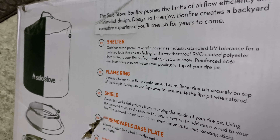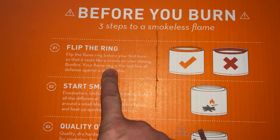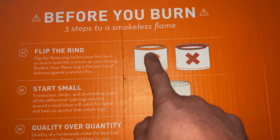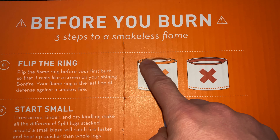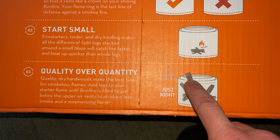Keep this in mind: the ring that comes with it should be facing up like a crown, not down. That's your last line of defense against a smoky fire. If it's facing down it defeats the purpose — you need those open air vents unblocked. Also, don't let the logs go above the top vents or you'll get a lot more smoke.